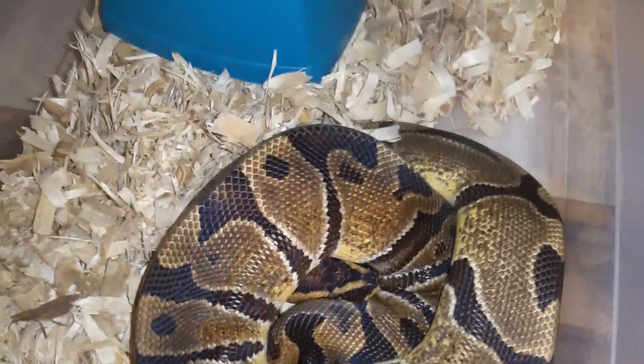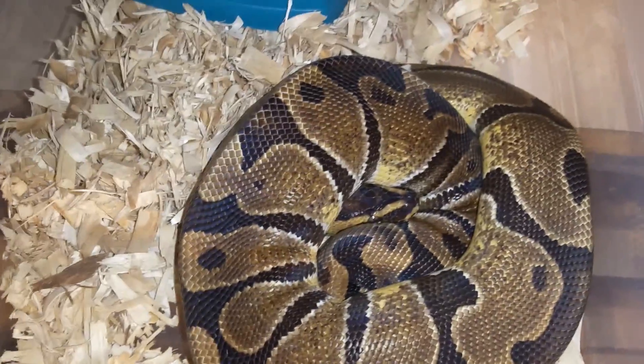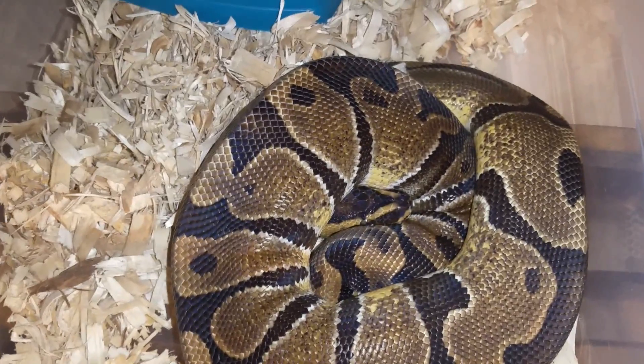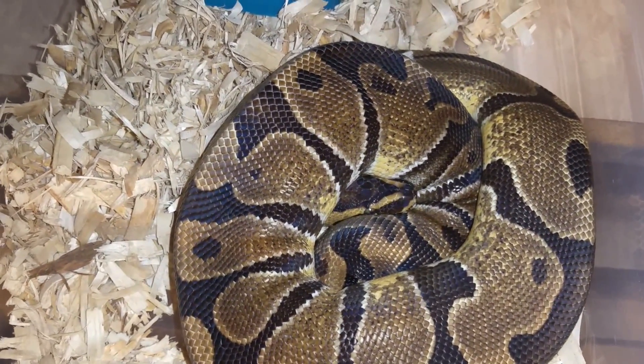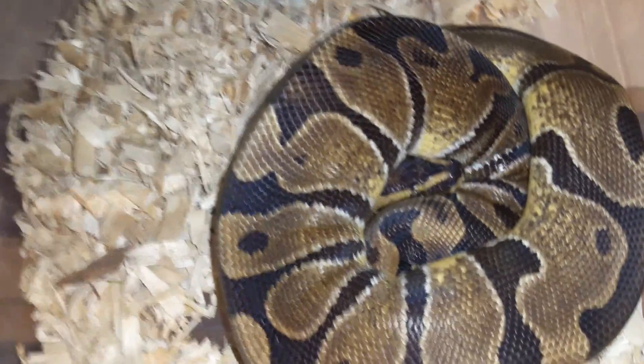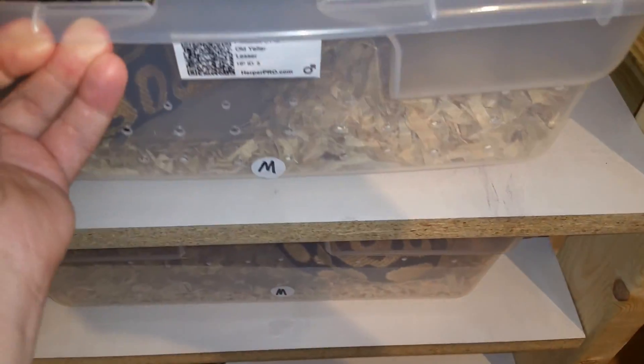I've got an enchi male who always dumps his water dish and buries under it. He's a post-het orange ghost — that's Bob Saget. He's in the video of one of the snakes that bit me. He's always got a little attitude.